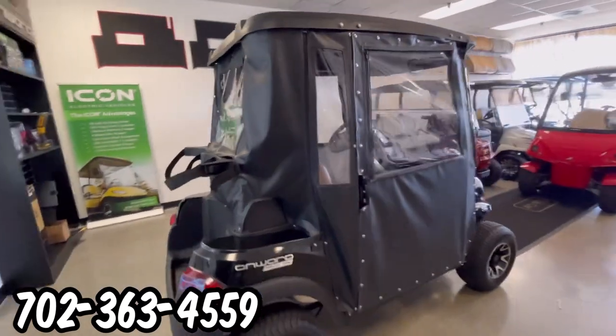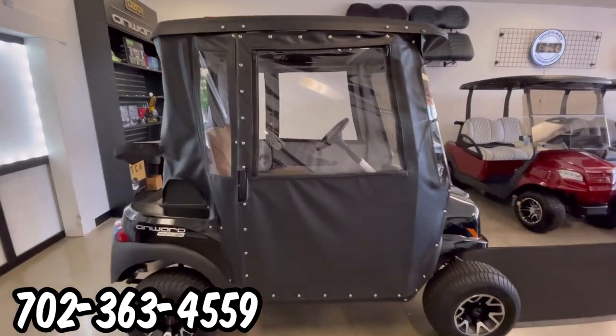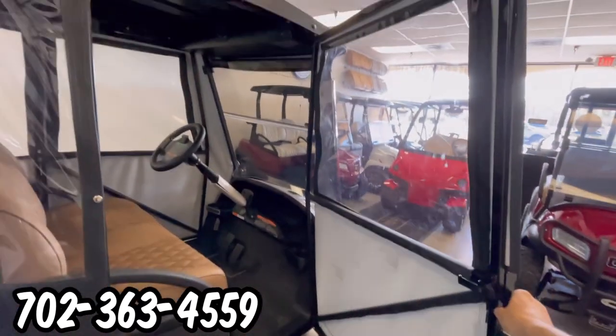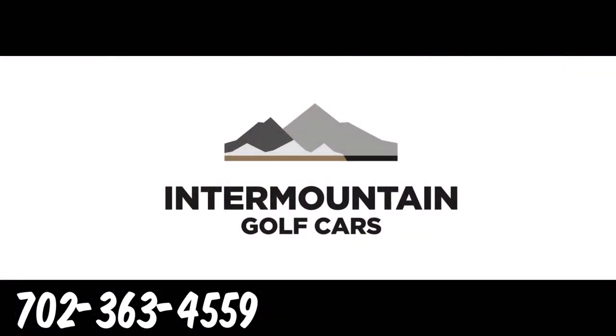You can find this golf cart here in Sun City Summerlin, Las Vegas, Nevada. Give us a call. Set your appointment today. I'll see you next time.